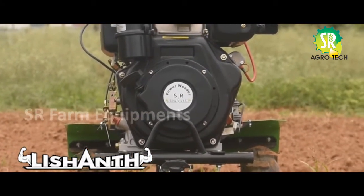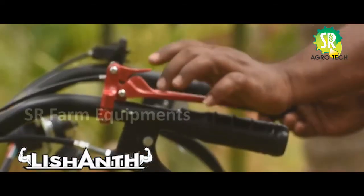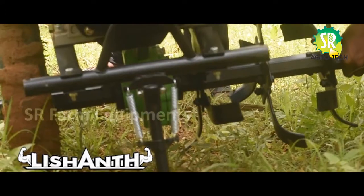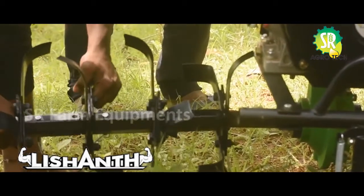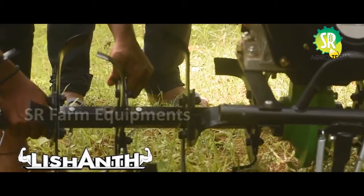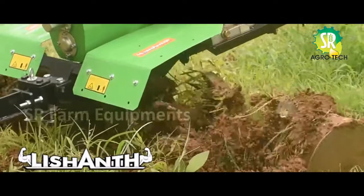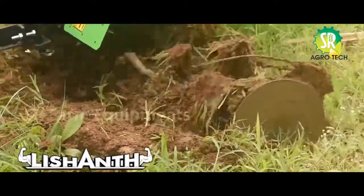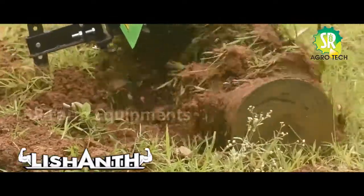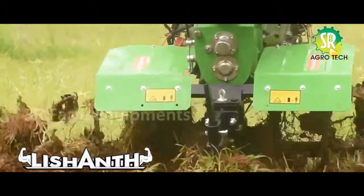This power wheeler has manual start and electric start. This power wheeler has a rotor and the current engine with four components. This is a 605,000 diesel.